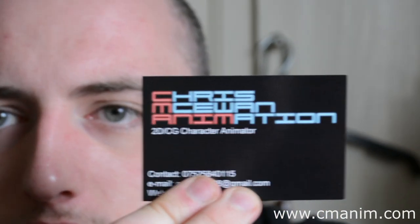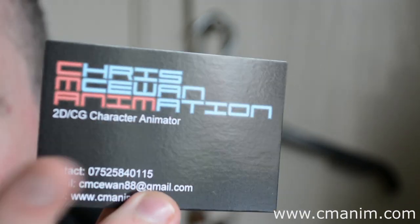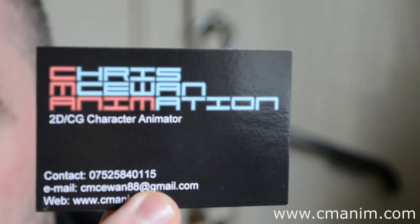Looking back when I came, it was a very nice little card. It's got a gloss finish on the front, which makes the colour pop really nicely.